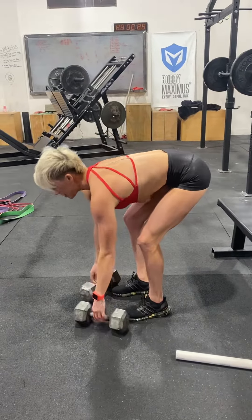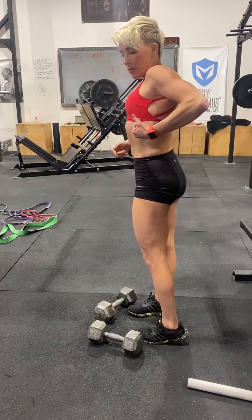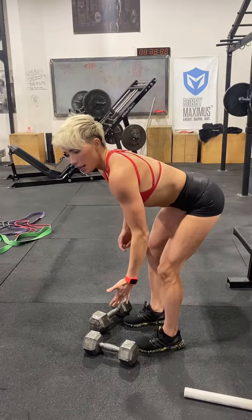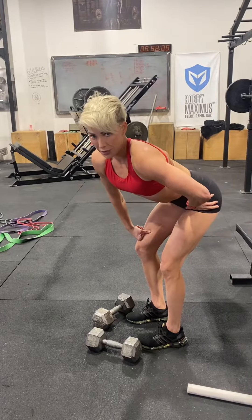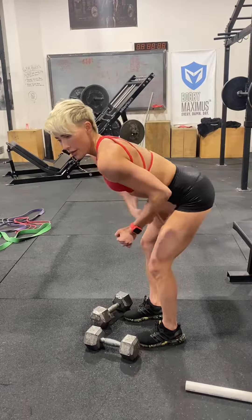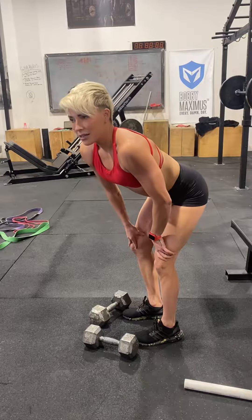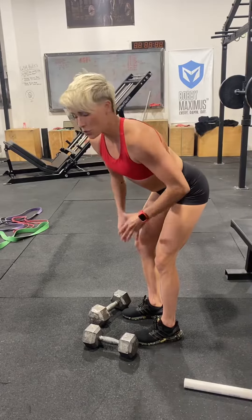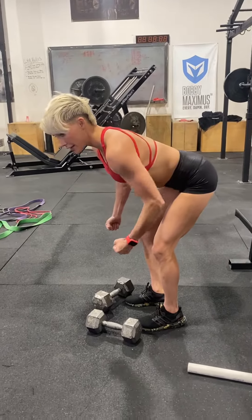One thing we want to pay attention to with lat work: the elbow and the midline — the more the elbow passes the midline, the more lat work you're getting done. If you're only pulling to here and your elbow's stopping at that midline, you're not getting as much lat activation as you could be. You also want full range of motion, so make sure you're fully extending.